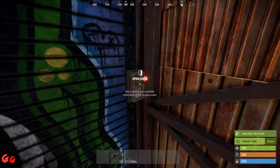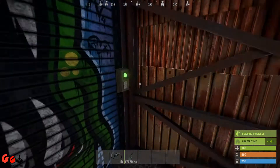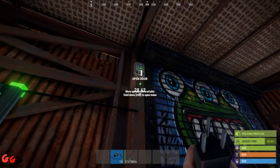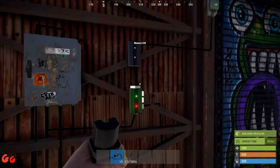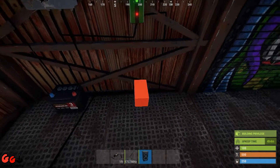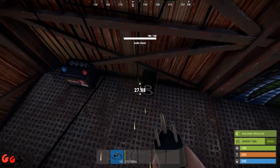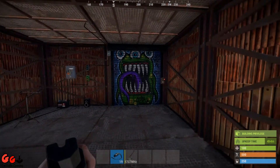Place your door controller, unlock the door, and pair it with the door. Connect that up to the door controller. Now I'm going to place a speaker on the floor, and use the other output from the electrical branch to connect to the speaker.